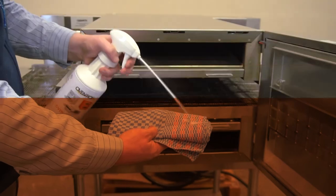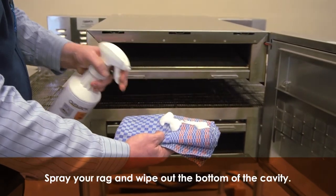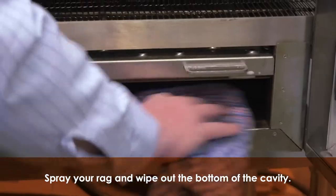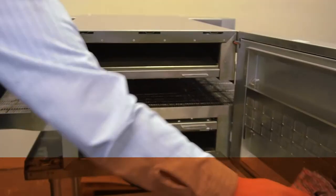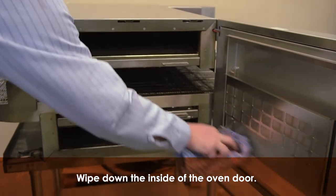Step 8. Spray a rag with your non-caustic cleaner, being sure not to spray directly into the oven cavity. Wipe any debris out of the bottom of the cavity. Wipe down the inside of the door.